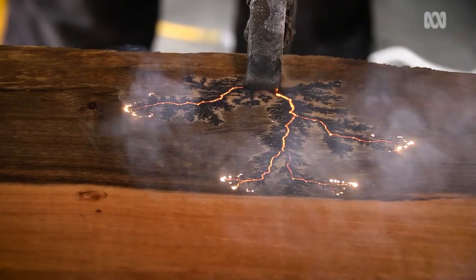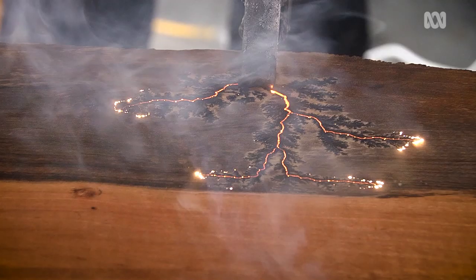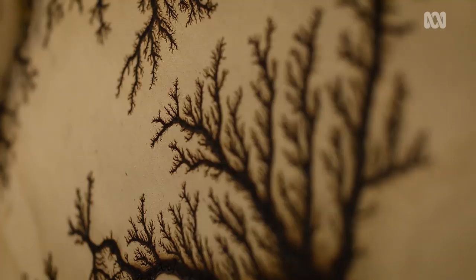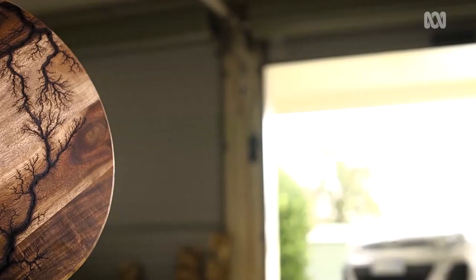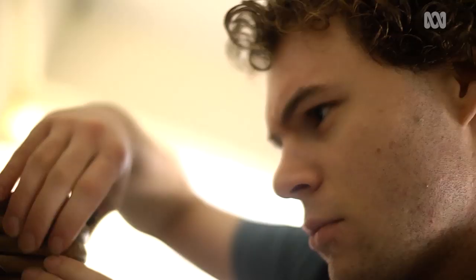What happens when a specialty Tasmanian timber meets high voltage electricity? Detailed fractal patterns. John Eggleston of Olverston in Tasmania has been fractal burning timber for just over a year.